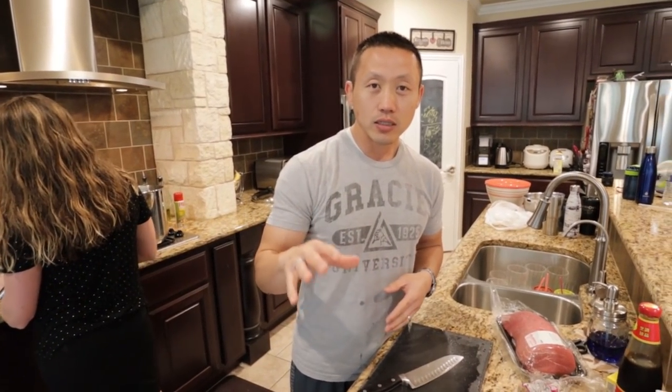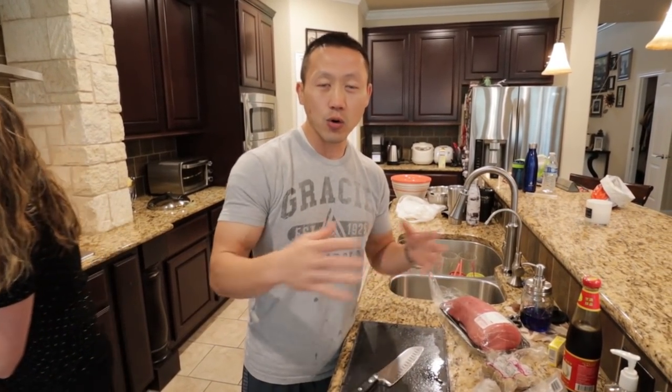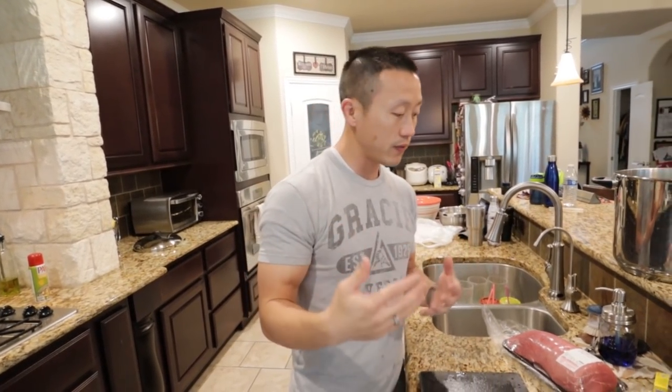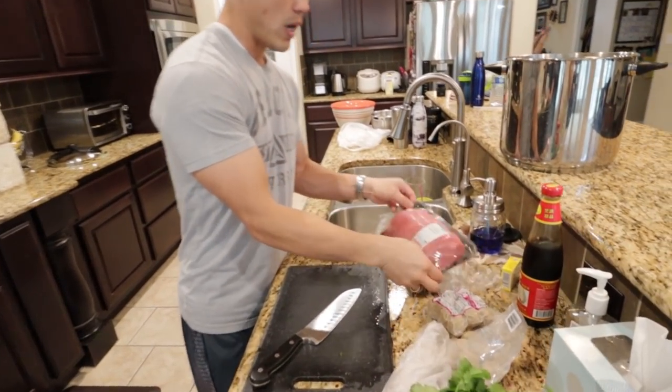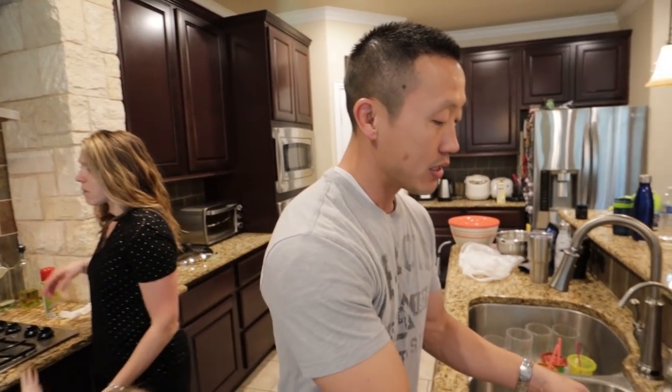Pho is like a Vietnamese cuisine rice noodle soup that has been like an epidemic across the United States — in every corner there seems to be a pho restaurant. So let me show you guys the ingredients that go into pho, at least into my pho. We're making beef pho today. I usually make chicken, but today's a special day — it's my grandmother's birthday.